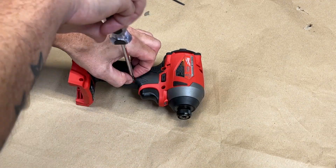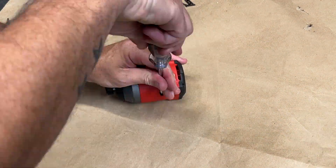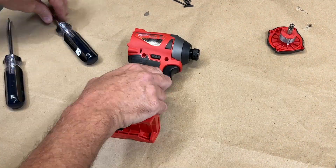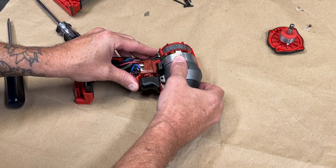You'll need a T15 Torx to remove the clip and the bit holder, and a T10 Torx to remove the screws that hold the two halves of the clamshell together, as well as the four screws on the back cap.